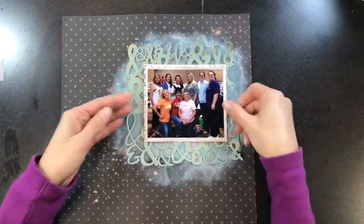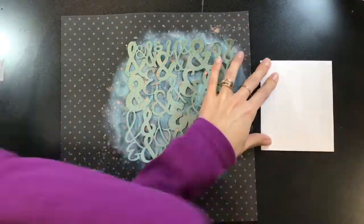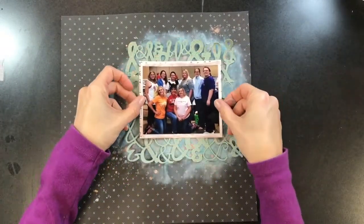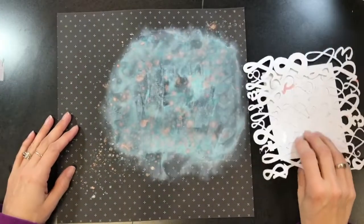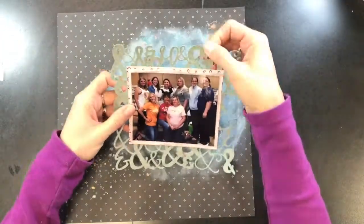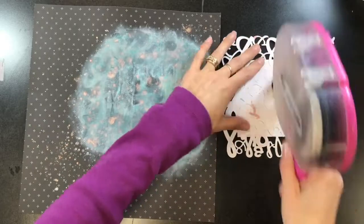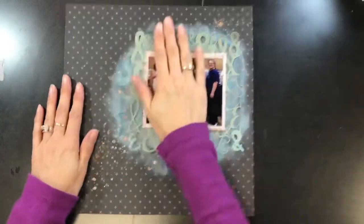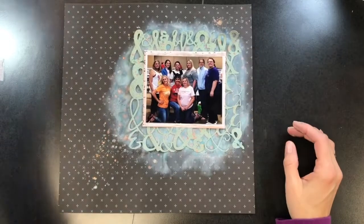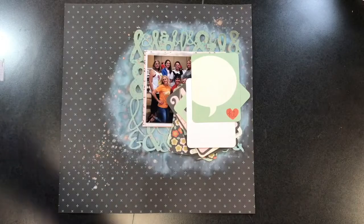I like doing it like this — I don't want to add any more color splatters to the actual background itself, so this is a good way to add to the cut file without touching the background. Now I'm happy with that, and I'm going to glue it all down. I normally add foam to the back to pop it up, but I didn't do that this time — I'm just going to glue it straight down to the background.